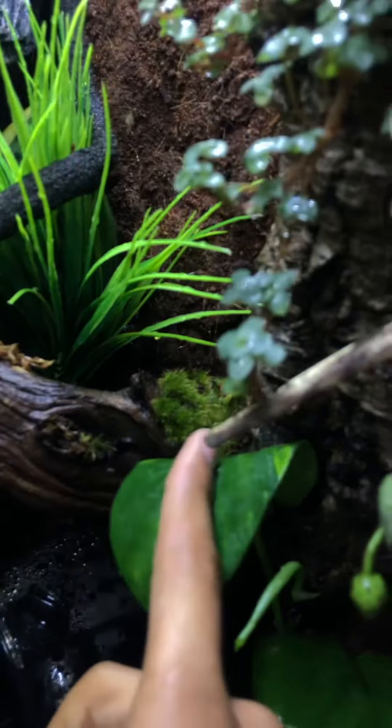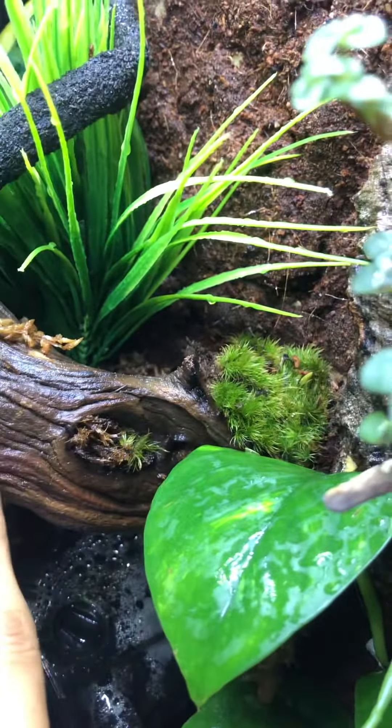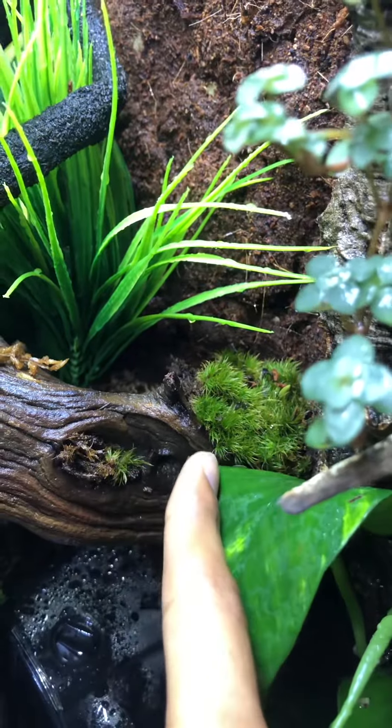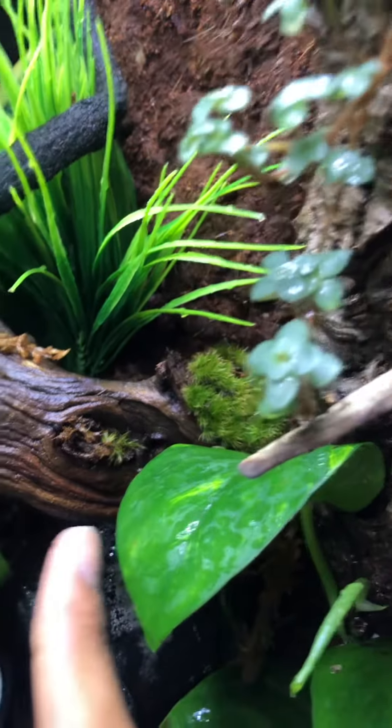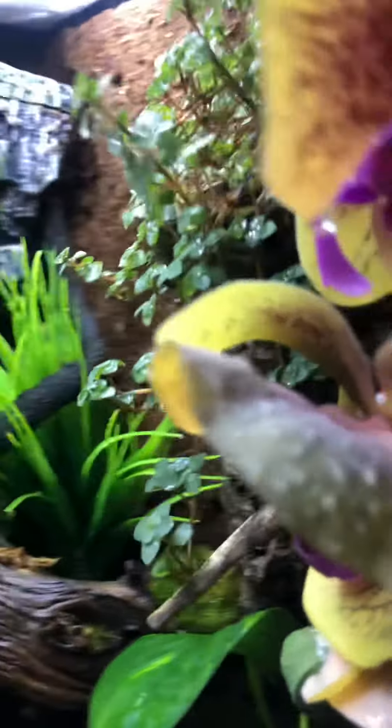I found that this placement worked the best — the wood has a little bit of a concaveness here, which I think helps it thrive. That one is taking the best, and this one is doing well too. And here's Chilly — there she is!